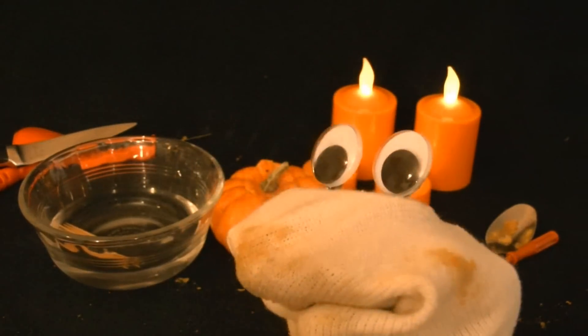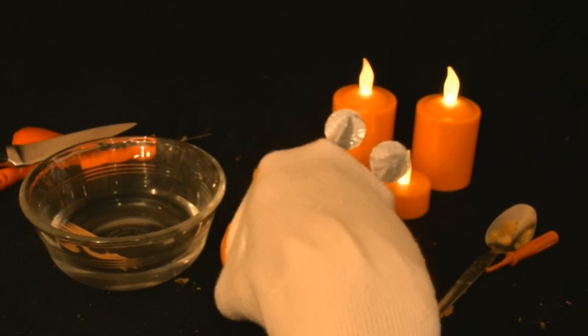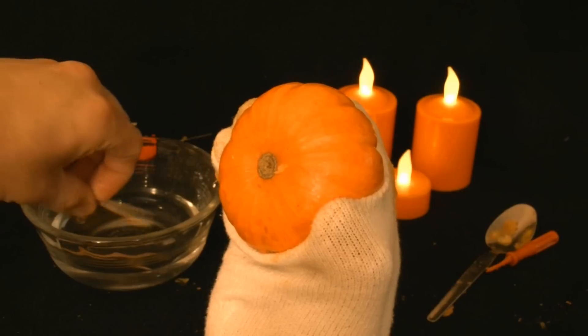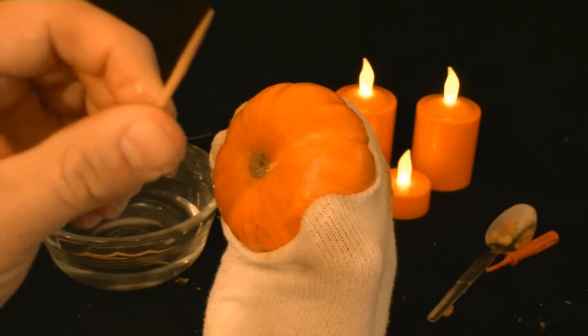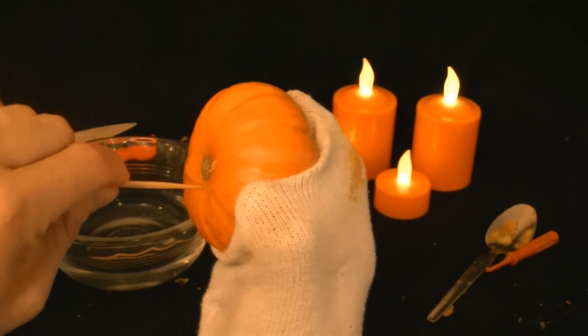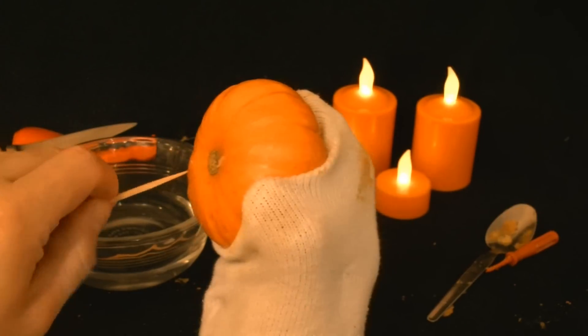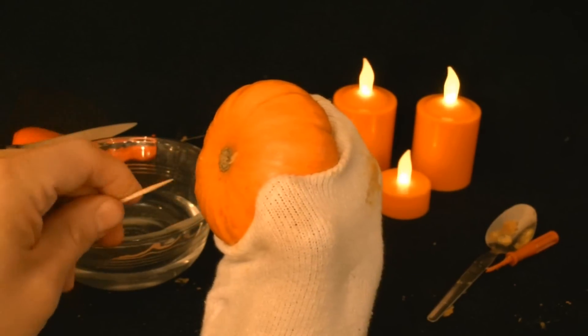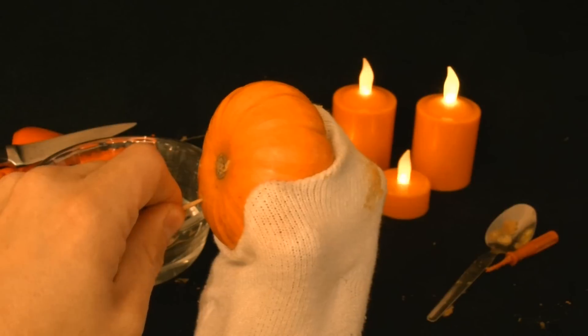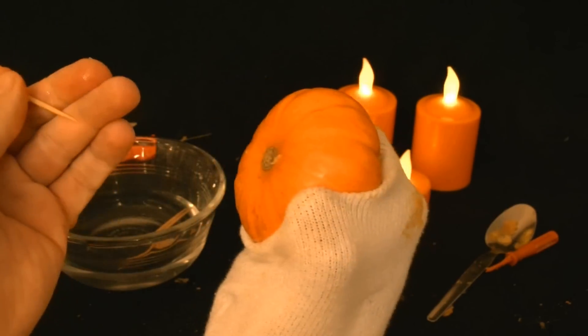Now, we have to bring out our toothpicks that are soaking in water. What these are used for is to keep up the structure of the pumpkin, so that when it roasts and dries out, the top of the pumpkin doesn't sag. But this is one tough pumpkin, so let's just forget the toothpicks.